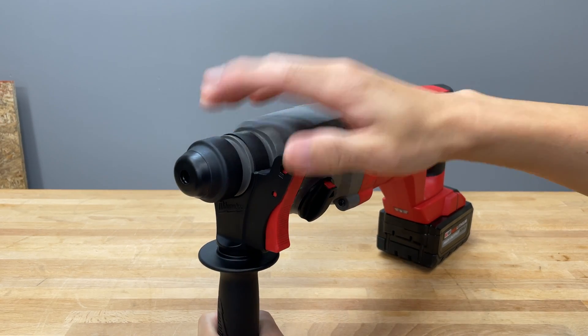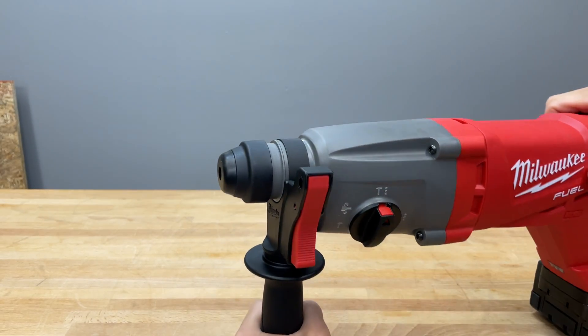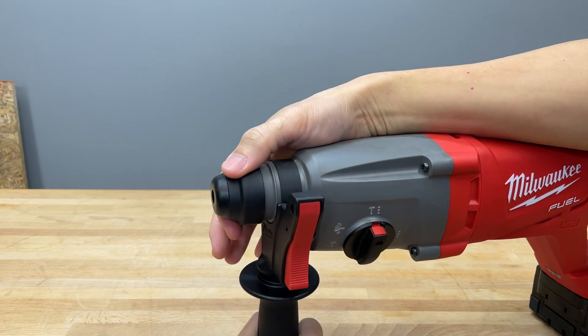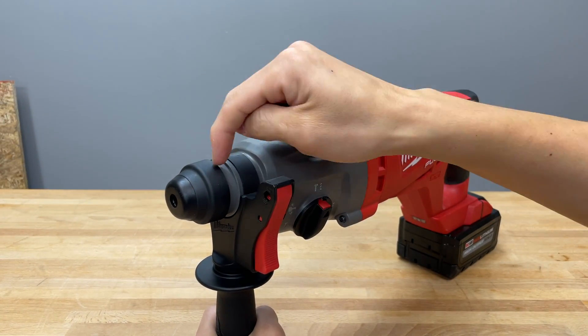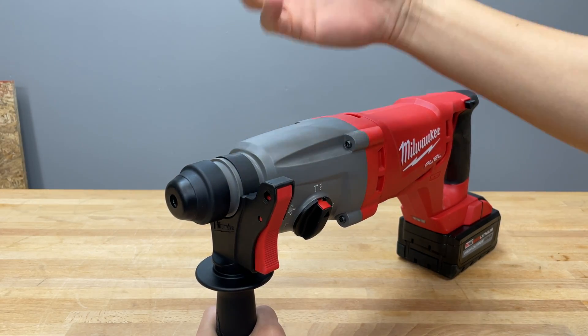Starting with the front of the tool — this is an SDS Plus chuck. It's pretty standard: you insert, twist, lock, and it's good to go. To eject the bit you pull back on the collar and then pull the bit out. Just a reminder: this is an SDS Plus chuck — it can also take SDS bits but it cannot take SDS Max bits.